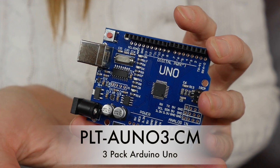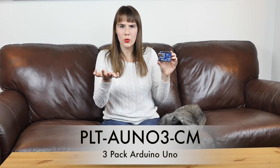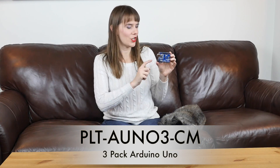Now next up, we have a three-pack of these Arduino Uno clones for just under $15. They work just like an Arduino, but at a much lower price — three for $15. So grab several packs to power your next project.